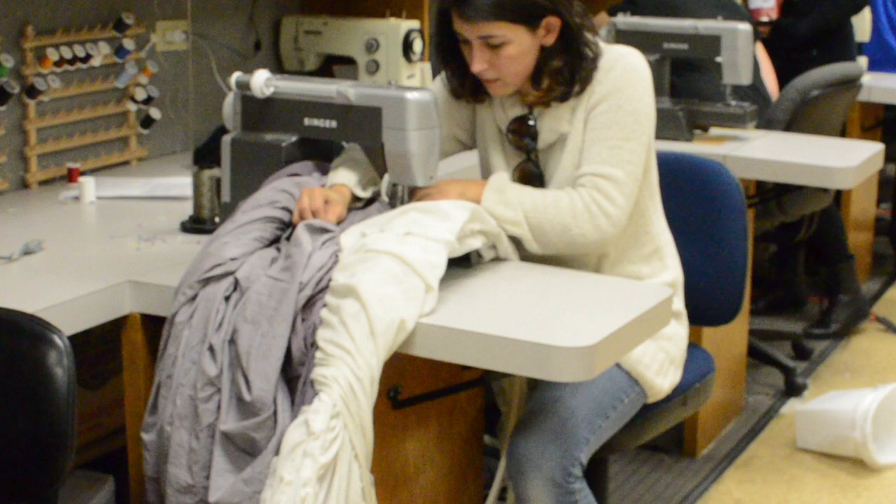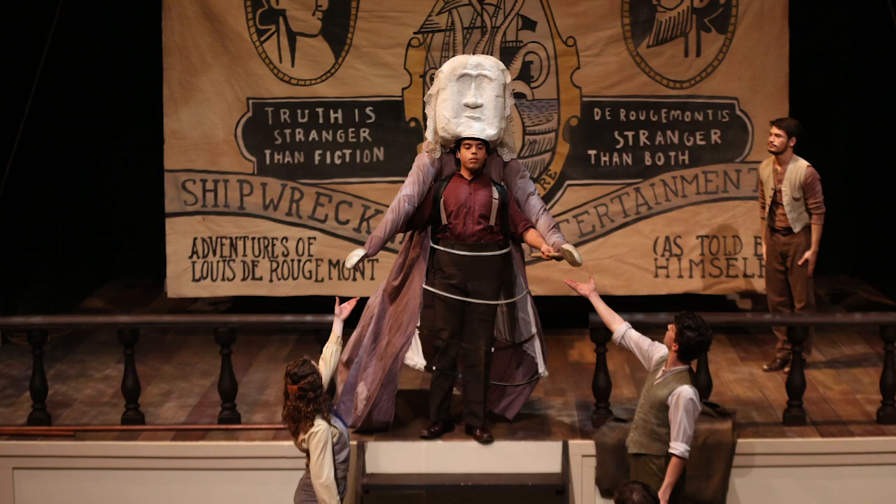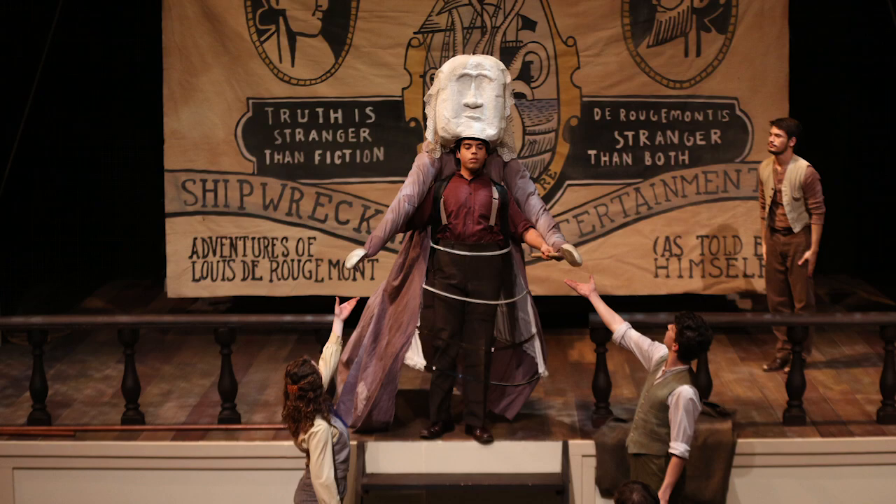We then built the dress basically as we would a normal draping, and attached a repurposed hoop skirt underneath. We ripped the hoop skirt in half and spread it open so that you can see the actor clearly when they are manipulating the arms and speaking for the puppet.